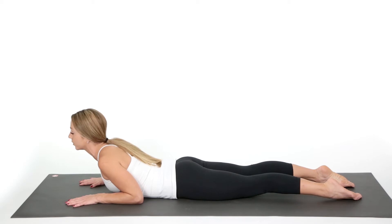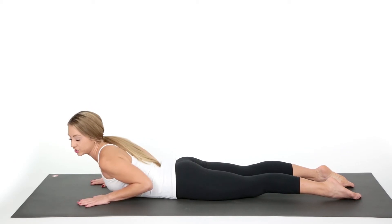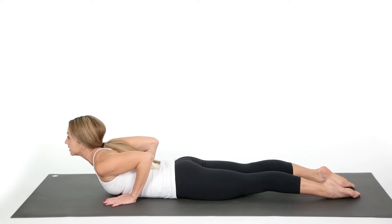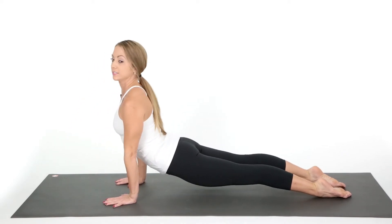Hold it here, or you can come up a little bit higher. Or if you wish to, shift your hands just a little bit more back, squeezing your elbows back, pressing into your legs and then towards the top of your feet, pushing up into Upward Facing Dog.